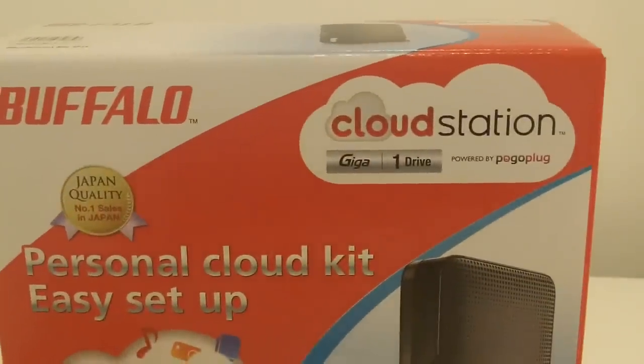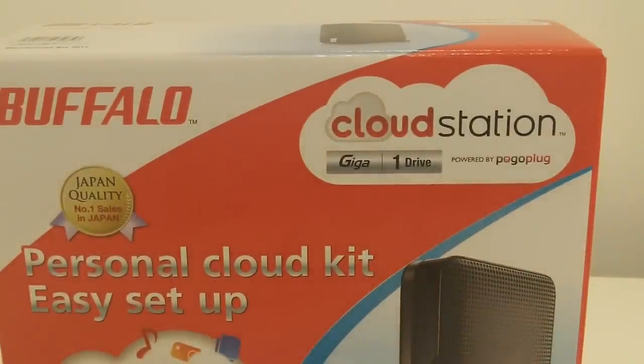Before I go into the box I'll just run through a few of the features that Cloud Station has to offer. It's got a pre-populated 1TB hard drive which gives you storage for movies, music and files, plus a built-in BitTorrent client for standalone torrent downloads and uploads over the internet. It's powered by Pogoplug and allows you to publish or upload photos and videos from your smartphone to social networking sites like Facebook and Twitter using a free app.